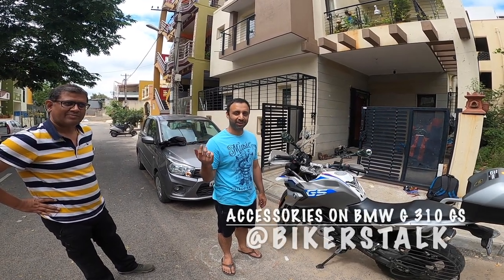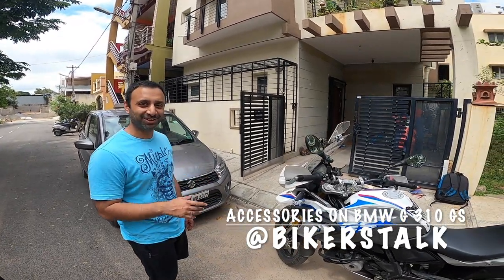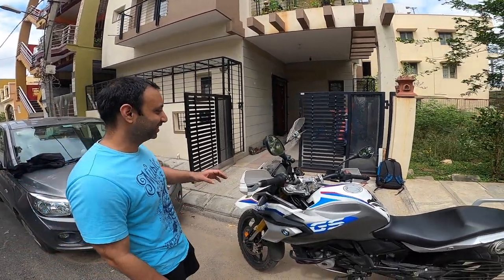Welcome everyone to Biker's Talk. Now let's do a review of all the accessories on Nikhil's bike.